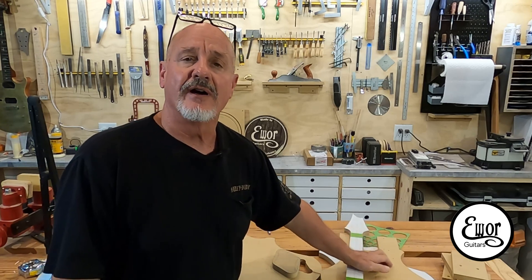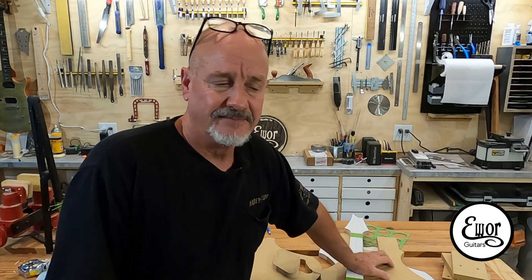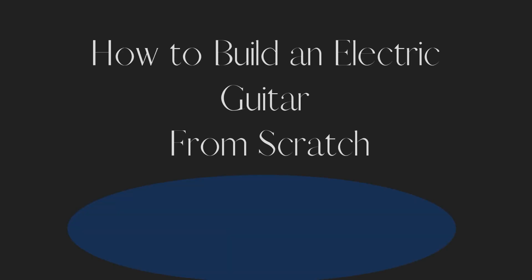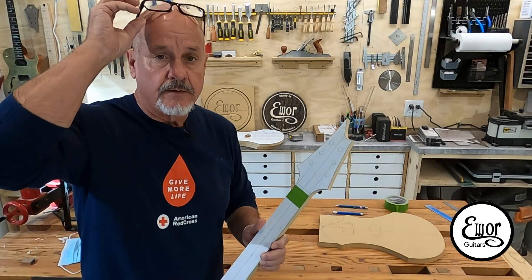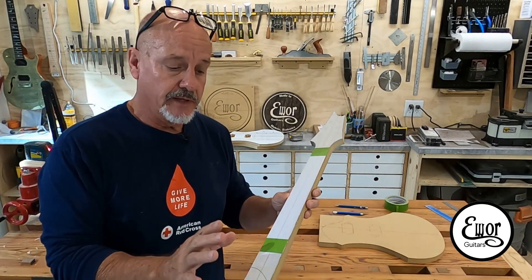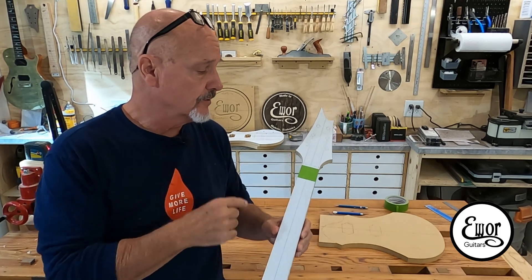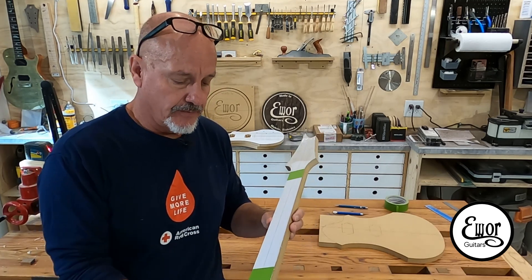And if you do dig it, how about you give me a like and subscribe? The next thing we're going to do is cut the neck pocket so we can fit this neck template into the body template right here. To do that, we're going to use a laser, some MDF blocks, a router, and that type of stuff.